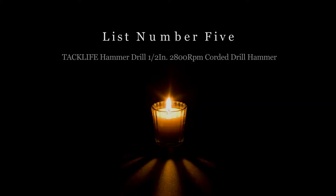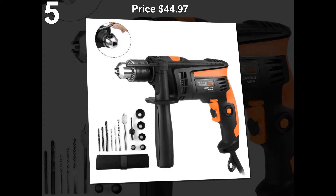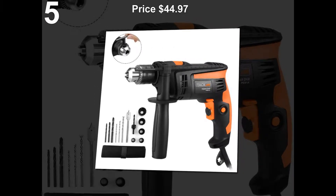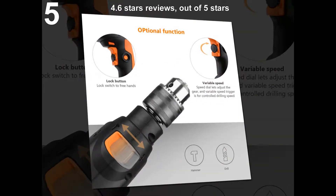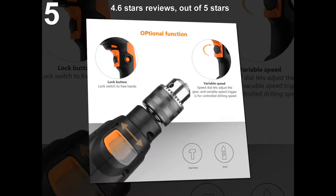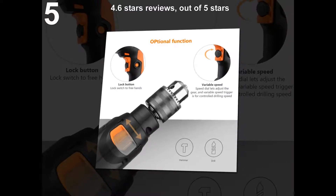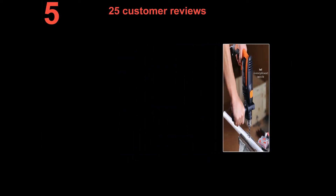List number 5: TACKLIFE Hammer Drill 1/2 inch, 2800 RPM Corded Drill Hammer. Price: $44.97. 4.6 stars out of 5 stars. 25 customer reviews.